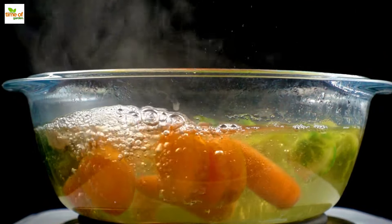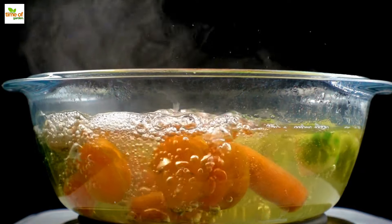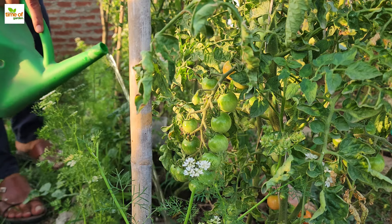Make vegetable peeling tea and apply it as a liquid fertilizer for plants to see results more quickly. Just put your peelings in a jar, pour some water over them, and let them steep for a day or two. Then strain and pour around the plants.